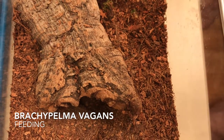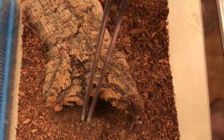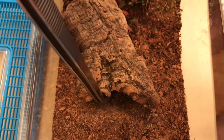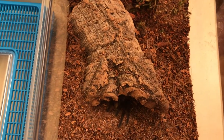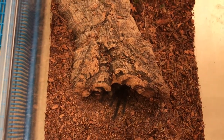This is a Brachipelma hamorii vagans. Is anybody home? Hello? Jesus Christ. Maybe next time. Oh! I don't like giving up. She's pretty rude. Usually she takes her food much faster than this.